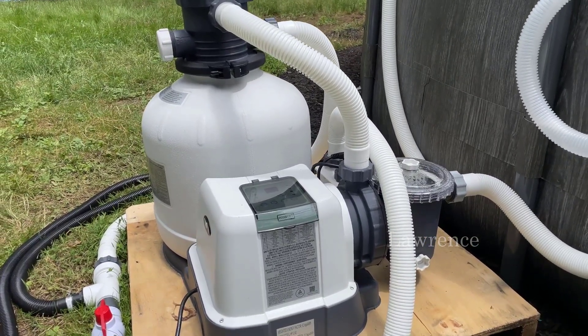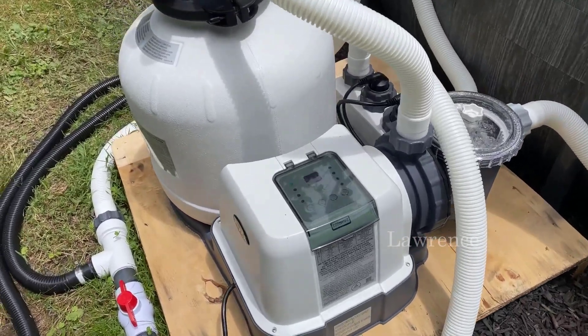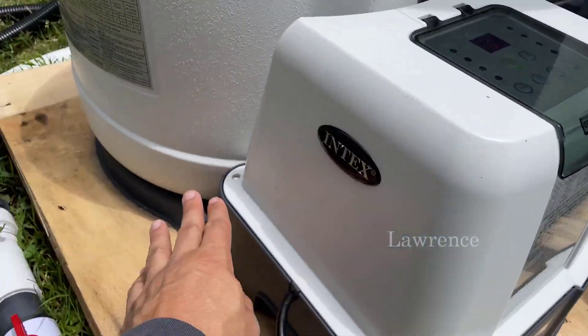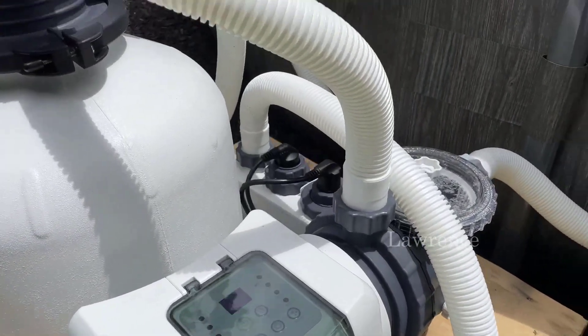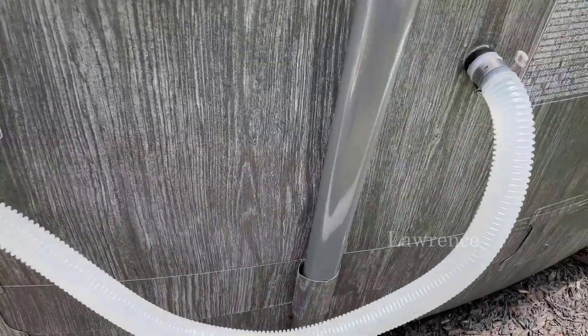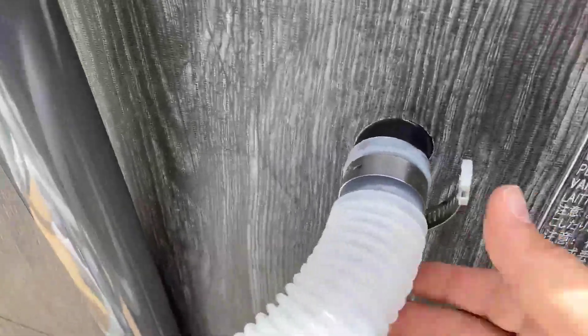It works really well and is easy to assemble. You can see it comes out of the box and everything basically just snaps right into place — you just have to hook up a couple of hoses. Here are the hoses coming out of the pool; this is where the skimmer is.